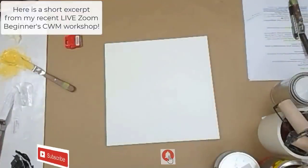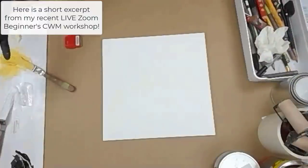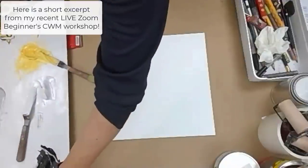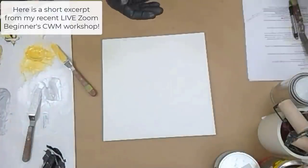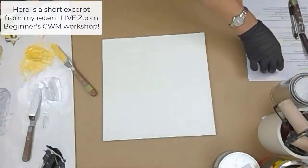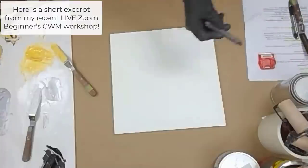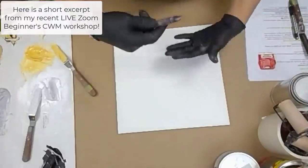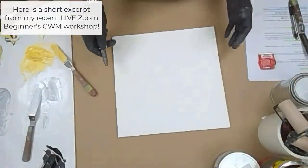I want to show you how I get started, because now I've got all this paint mixed up. I'm going to pull this over like this, and we're going to try and get as far as we can. This is a dry surface, and I want to impress upon you that as the paint fills up and gets thicker and gloppy and wet, I won't be able to do as much.